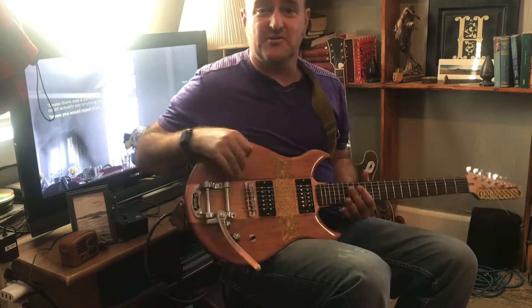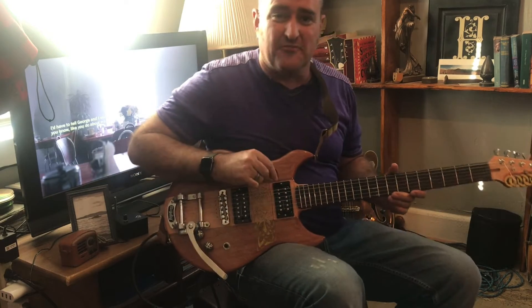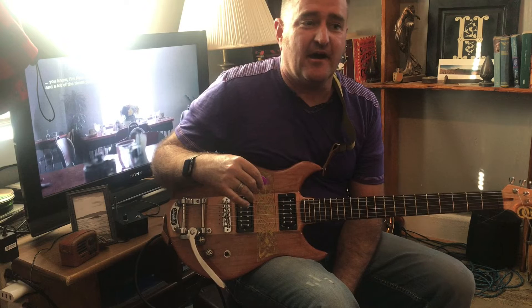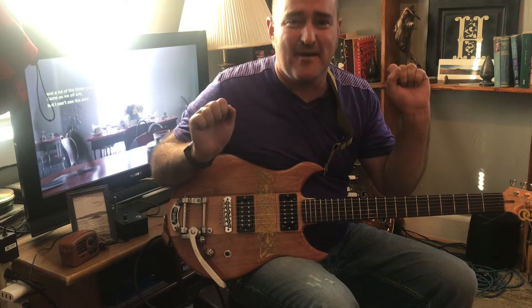Hey everybody, the guitar's working, so I'm super excited about this. The other night I fired it up with a friend, I let her play the first drum on it, which I think she really enjoyed. It works! Yay, I'm not totally inept at wiring.